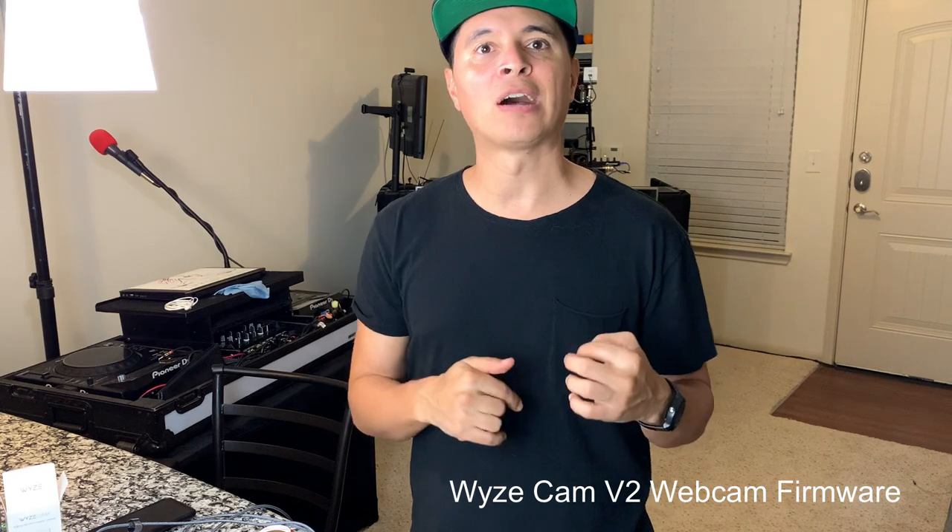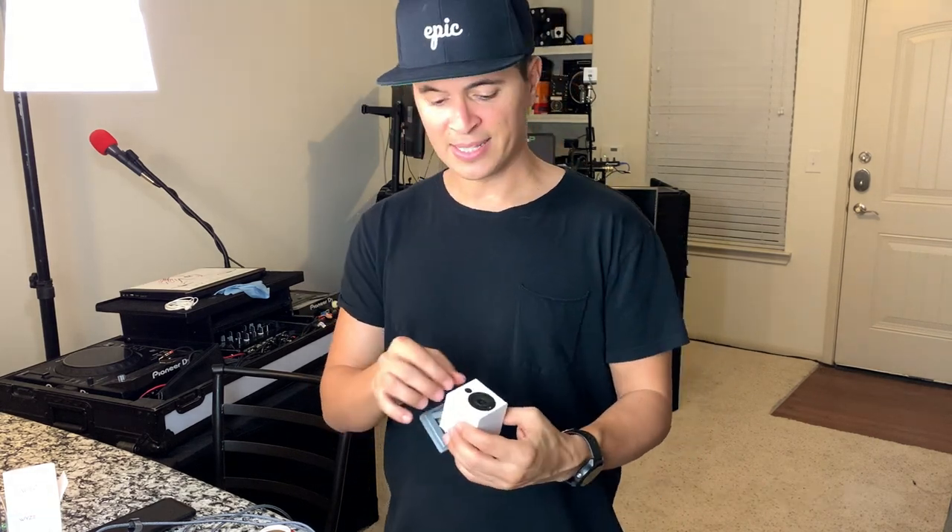And this little power brick — that's what comes in the box. So you're going to click on the link, it's going to take you to the Wyze website. You're going to click on Wyze Cam V2 firmware, download that to your computer. Then it's going to be a file called 'demo' — you're going to drag that into the SD card. Make sure it's in the root folder, so there are no folders or anything; just drag the demo file into the card.